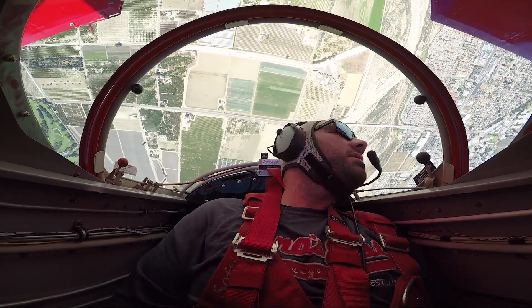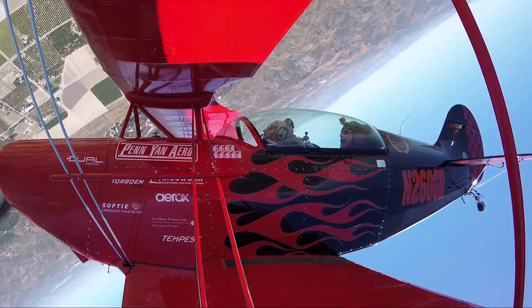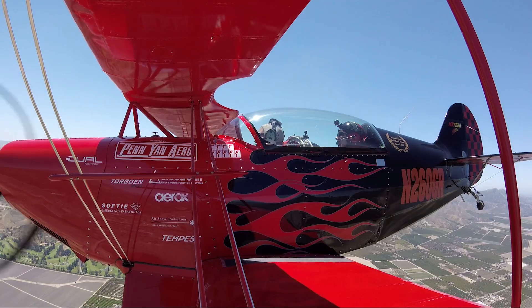Now relax. Look over the nose — we're floating. And here comes the backside. Are you ready for the hook? Hook! And relax. Nice! How are you doing? Perfect.